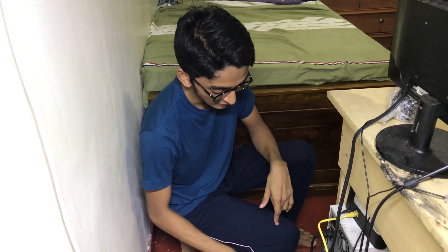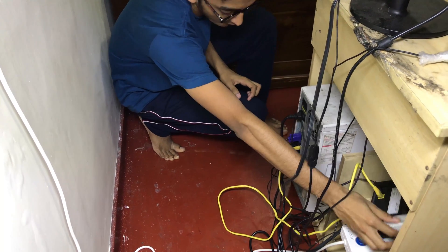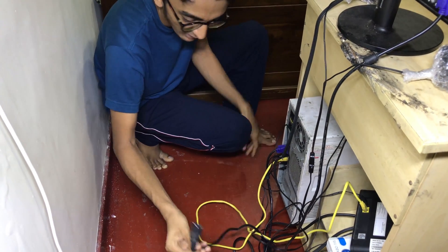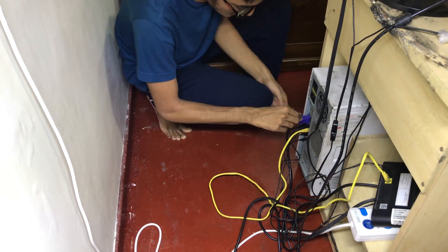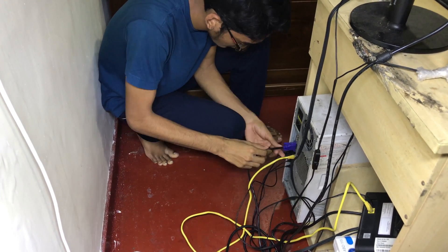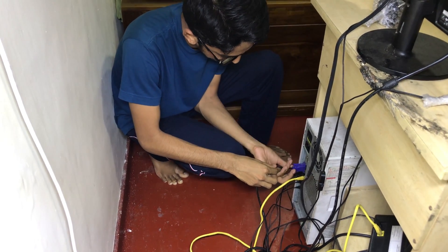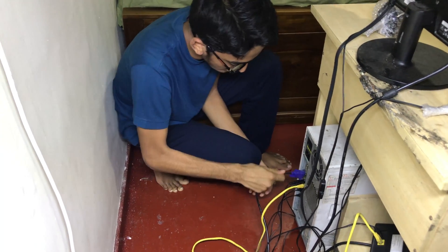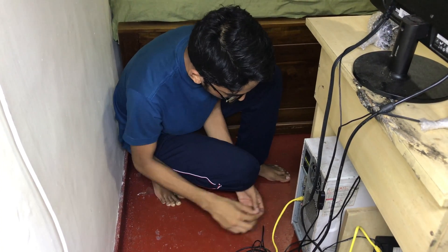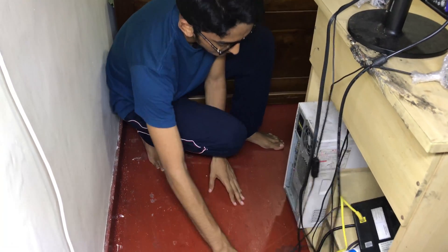Now we will remove the cables of this PC. This is the power cable. There are two screws we want to remove first. Then the mouse, speaker, keyboard, audio jack, and the network cable. Now we will take the casing and fix it.